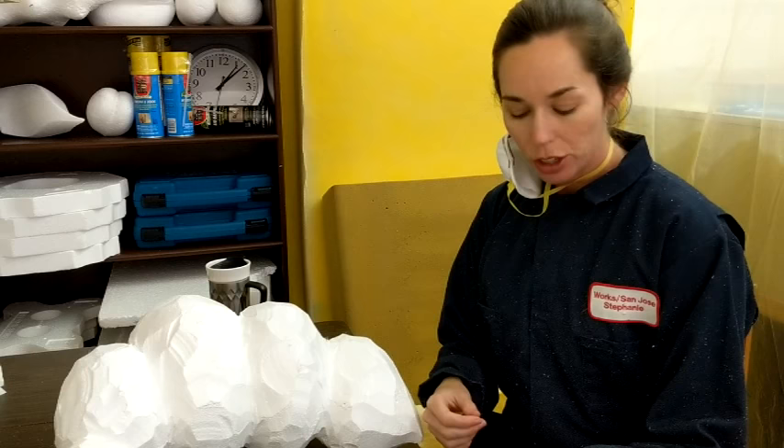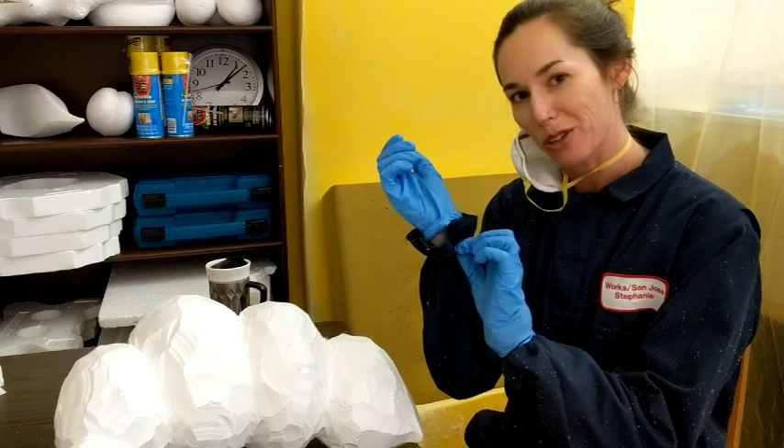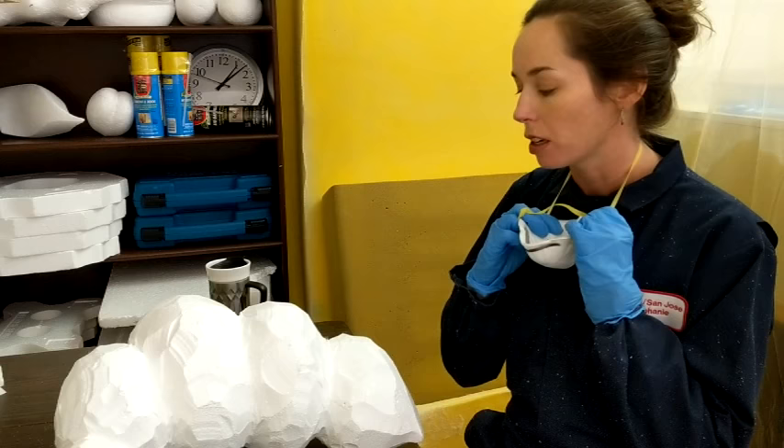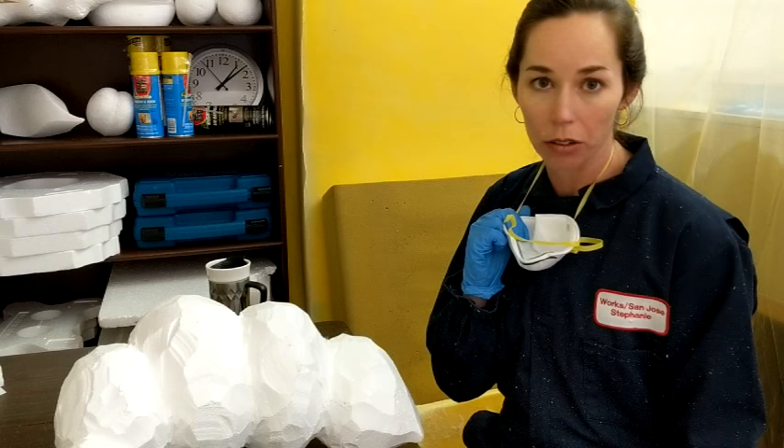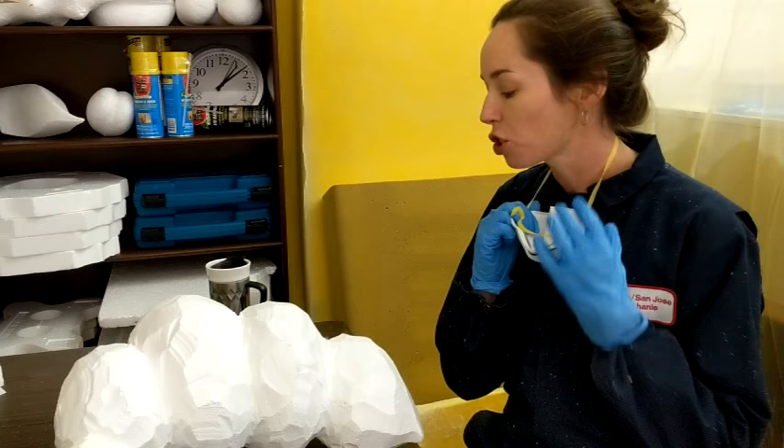I'm suited up in my coveralls, which keeps some of this staticky stuff from sticking to me all day — at least eliminates some of it. I wear gloves too, and I even put little rubber bands around my cuffs because that's where a lot of the tiny little bits want to get in. I wear a dust mask because not only am I sanding off tiny little particulates, but virtually all of my styrofoam and foam rubber is previously owned, recycled, which means a lot of it has been stored in dusty warehouses for a long time and I don't know what else I'd be breathing in. So I'm just trying to prolong the life.